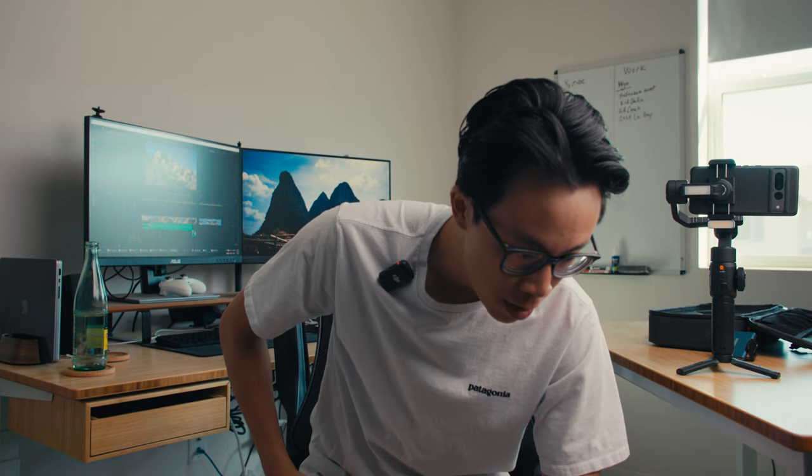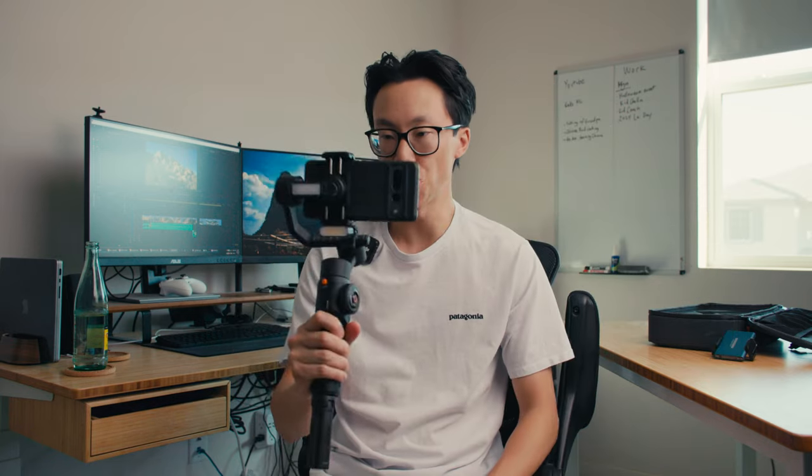We have the Zhiyun Smooth 5s AI gimbal that is specifically for smartphone shooters. Now typically, I don't usually do these kind of videos. I don't do videos about smartphone shooting because I myself don't really shoot on a smartphone.